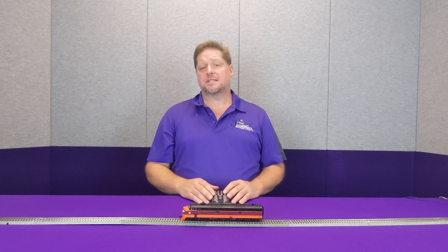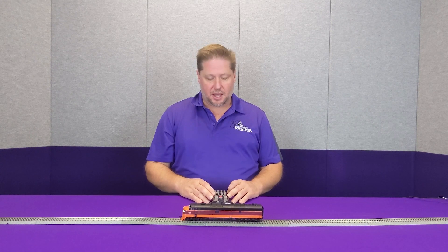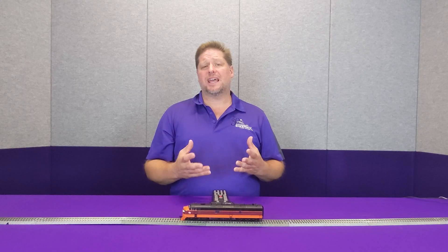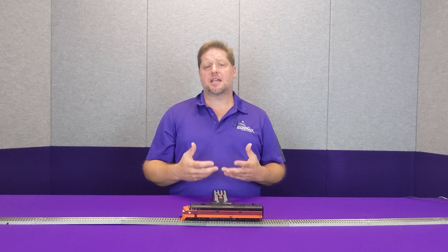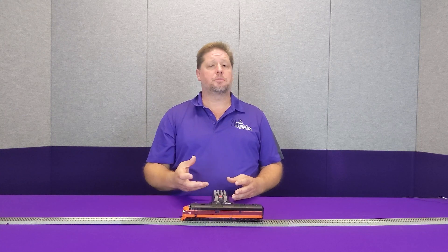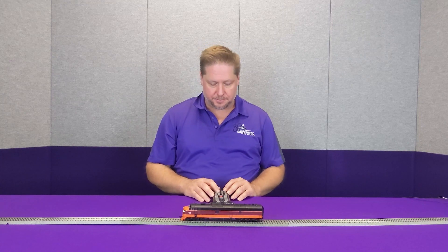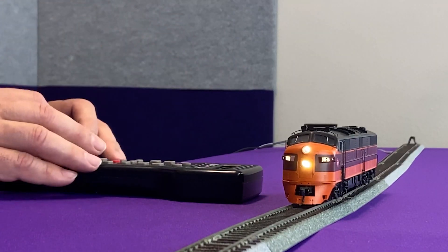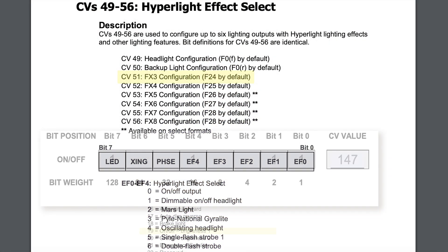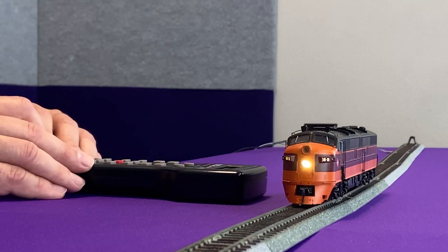So that way you can adjust the brilliance yourself using CVs. I'm going to take CV 51, which is our lighting effect for the FX3 lighting output, and I'm going to set that to on-off brilliance 1 with LEDs enabled. What LED compensation does is it changes the way that the lighting effect is sent through the wire so that the LED will appear more animated, because light bulbs and LEDs have different illuminating capabilities. So I'm going to take CV 51 and set it to a value of 147, which is 19 for on-off brilliance 1 plus 128 for the LED compensation.